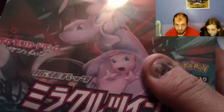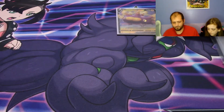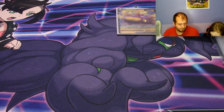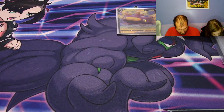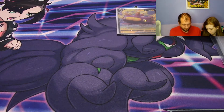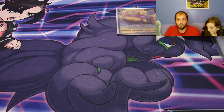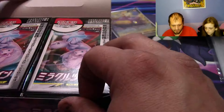Let's open up a couple of these Japanese packs. So Japanese packs — if I remember correctly — you're gonna have five cards in a pack, and out of those five cards the front card would be the rare card. We're gonna have to open one pack to find out.